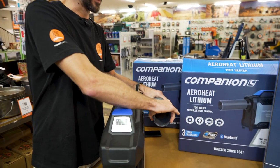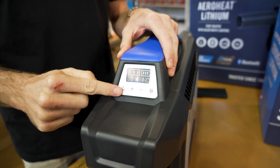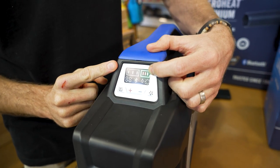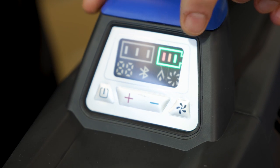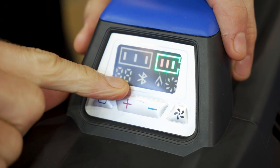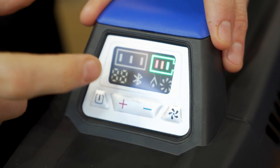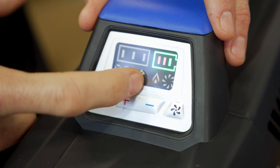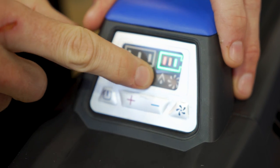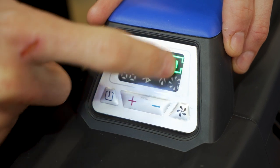To turn the unit on, press the power button on the bottom left — the screen lights up and the battery indicator in the top right shows the charge level. The control panel displays fan speed across three settings, error code numbers, a Bluetooth indicator, a red flame icon that shows when it's lit and heating, and a fan icon that spins when the fan is running.